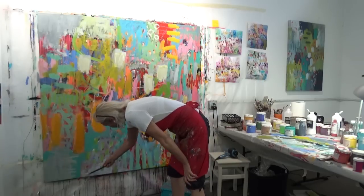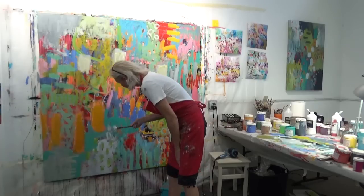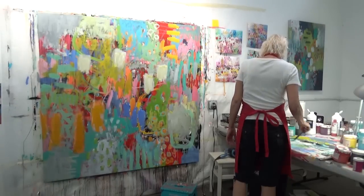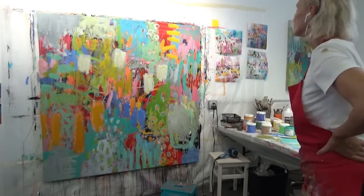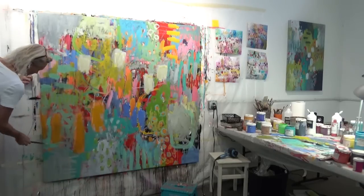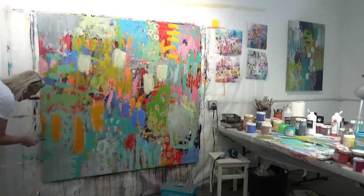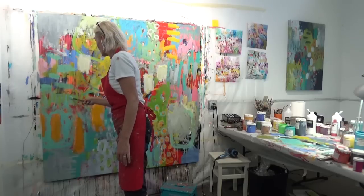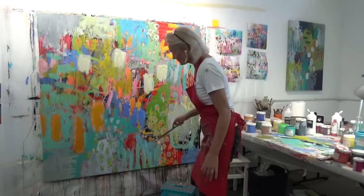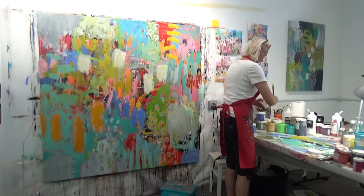I was very happy with the way it ended up, but the whole thought of staying loose and free kind of went out the window as I came to the finish line — and that's okay, I'll have other opportunities to try again. At this stage I was really struggling with how to bring this together, but I moved forward anyway. I always say: if you don't like a color that you put down, let it dry — or spray it down and wipe it off right away — then paint right over it. So I continued to put down paint until I was pleased with the color and shapes.